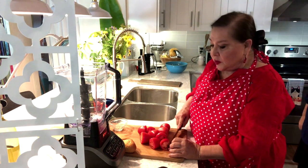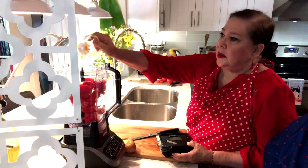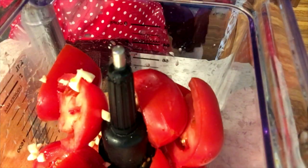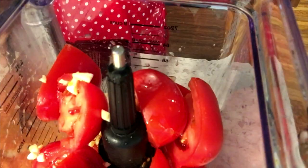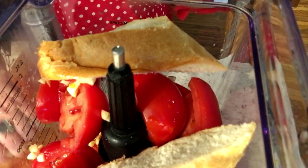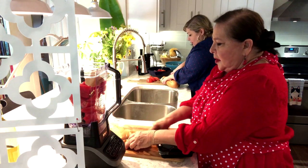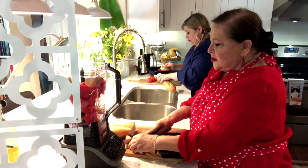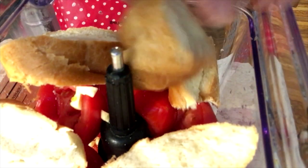We're going to be cutting up some tomatoes so we can put them in the blender. The first thing you do is put the tomatoes in the blender, then put the garlic in, and some olive oil — about a tablespoon. And then the bread. It's going to make it thicker and make it tasty because it's French bread. You only use French bread, no other kind of bread.